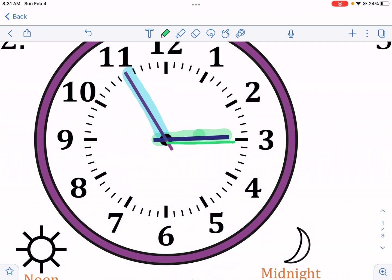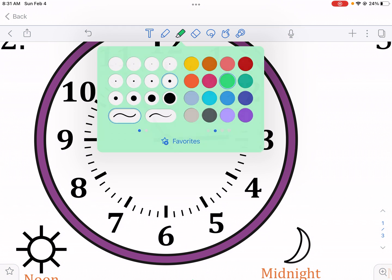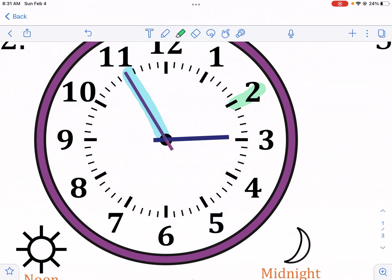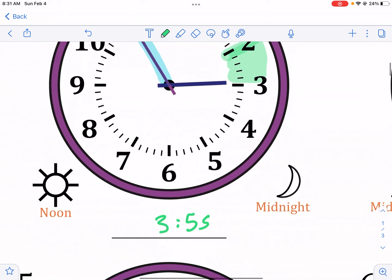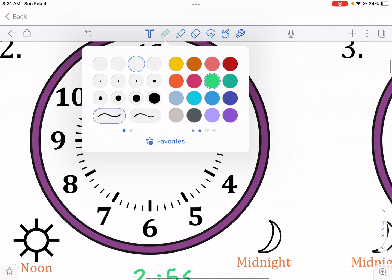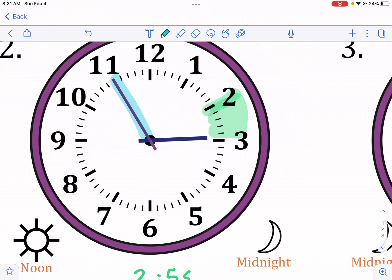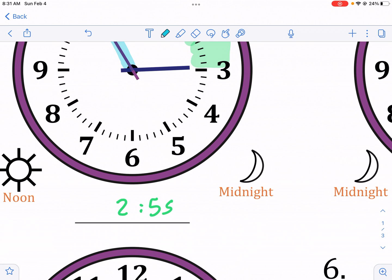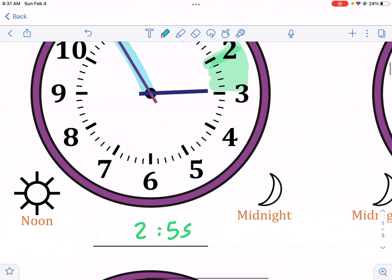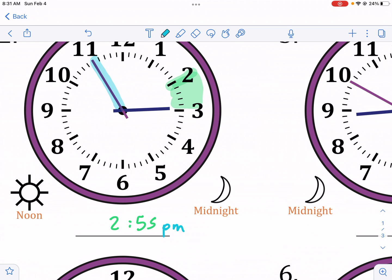Since the hour hand is still approaching three, it's still within the two's space. Anything in this region will still be two o'clock, and so that applies here — this is still in the two space. We look at the blue minute hand and see it's at 55, so this is 2:55. We're going from noon to midnight, so we know this is PM.